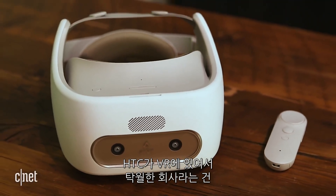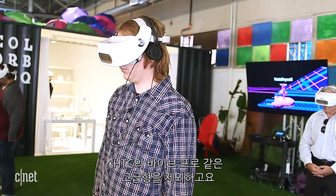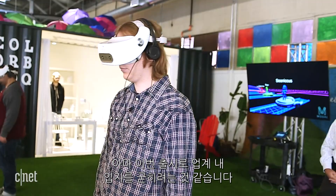HTC has been a major name in virtual reality since pretty much the very beginning, and they mostly just have consumer headsets except for the enterprise-level HTC Vive Pro. Now they're going even harder enterprise with a new headset, the HTC Vive Focus.